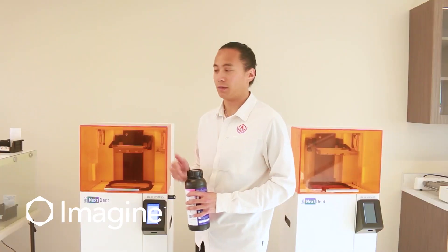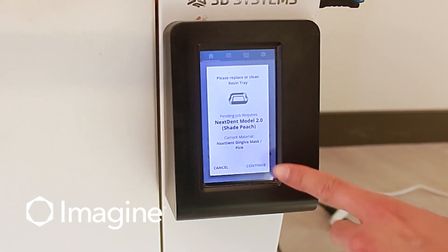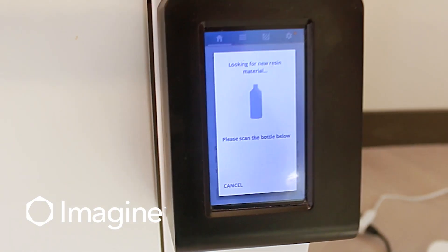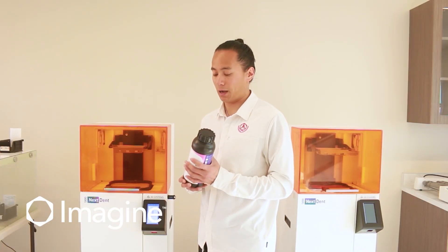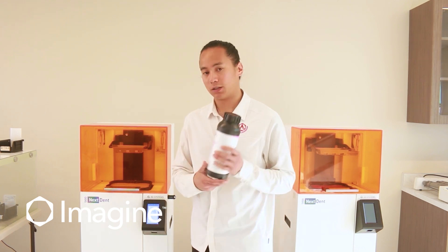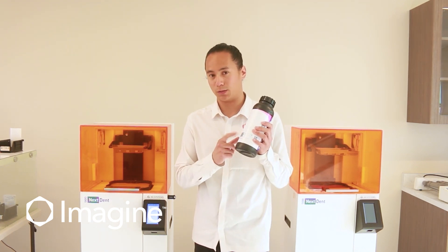It's going to confirm that we have the correct material inside the printer, which we do. From there, we're going to have to scan our bottle. For this one, we're going to be printing with Model 2.0 in the peach shade. You're going to notice a couple of QR codes on the bottle's label — typically, we always use the front QR code.